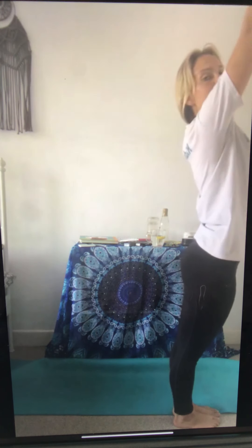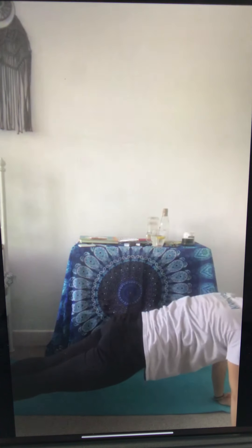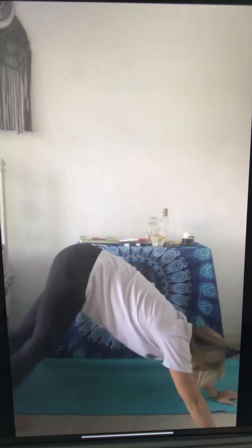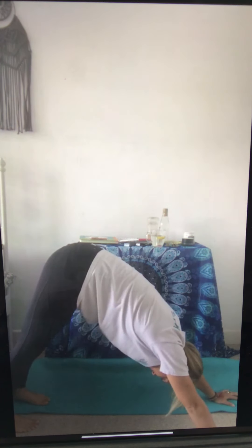Last time — breathe in, arms up, breathe out, arms come down. Jump back to your plank or surfboard and come onto your tummy. Look forwards, tuck the toes, bottom in the air — downward facing dog. Good, deep breaths here, breathe.